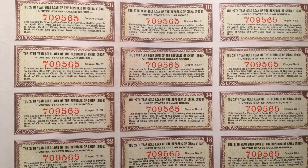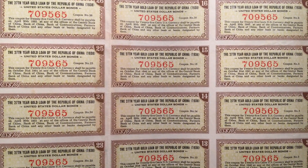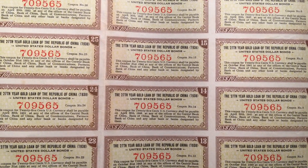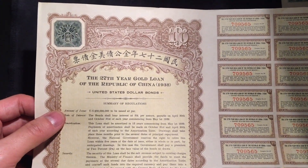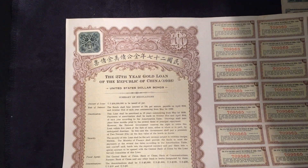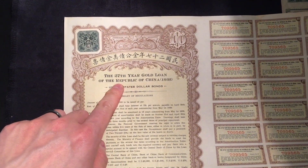This coupon for 25 cents U.S. currency shall be payable on October 31st, 1945 at any of the offices of the Central Bank of China, Bank of China, and any other bank or banks designated by them. This one is a $10 denomination war bond — the 27th Year Gold Loan of the Republic of China from 1938. All the coupons are still there.